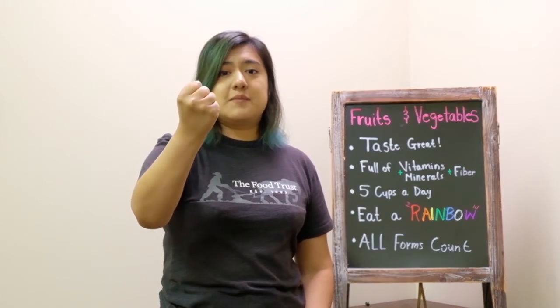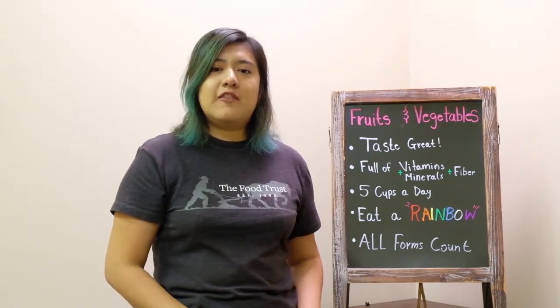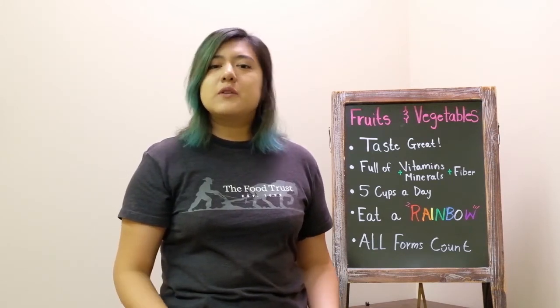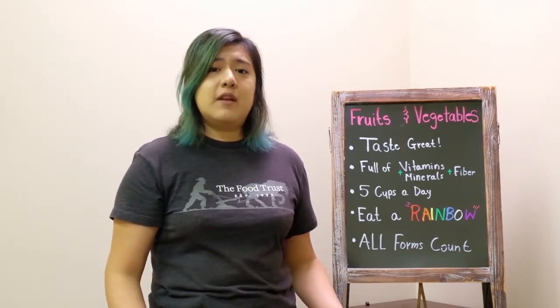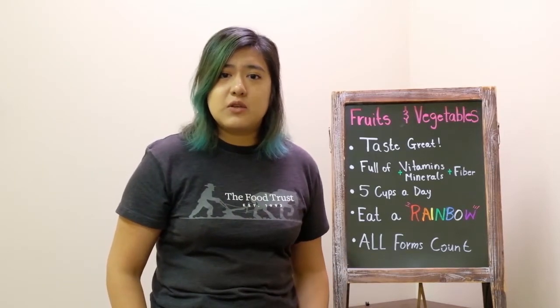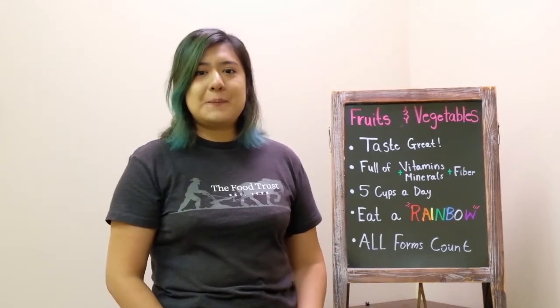A cup can be something like a small or medium-sized apple or half a grapefruit. We also like to say eat a rainbow — it's really important to get a variety of all the different colors of fruits and vegetables because different colors are associated with different vitamins and minerals. All forms count: fresh, frozen, canned, and dried fruits and vegetables all provide vitamins, nutrients, and fiber. Fresh is best for flavor and nutrients when in season. Frozen fruits and vegetables also have good nutrients because they're frozen right after being picked. Canned goods are convenient and have a long shelf life when unopened, and dried fruits and vegetables can last a really long time in our pantries.